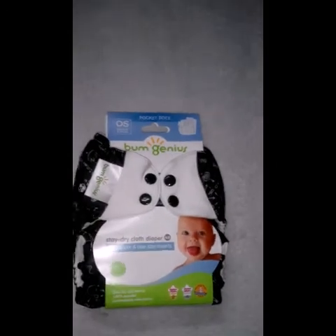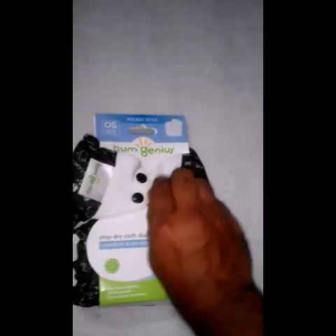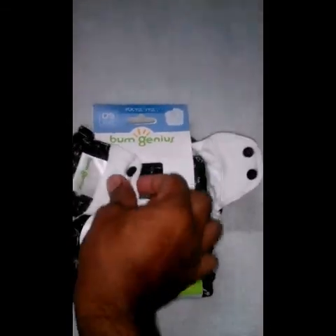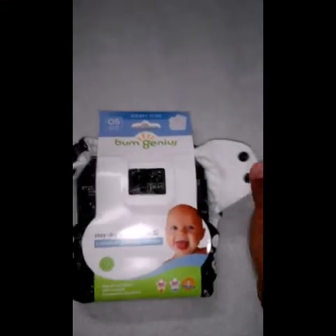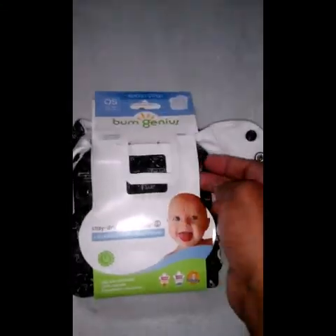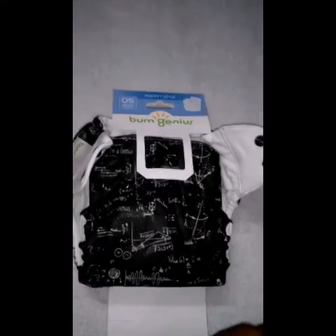As you can see, this is the diaper — and mainly this is a cloth diaper which has two inserts. It doesn't have a strap mechanism but it has a button type layout.